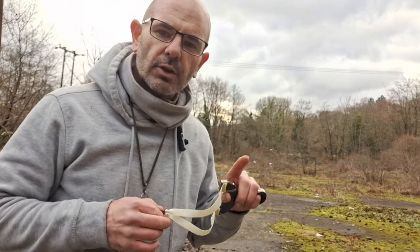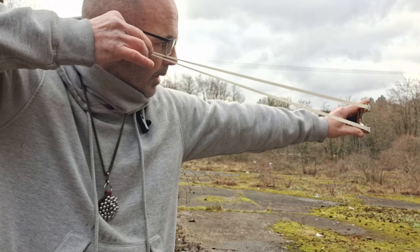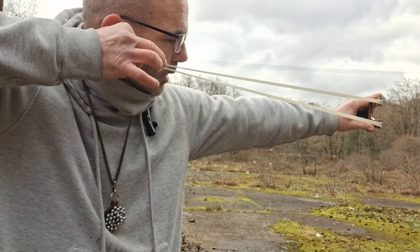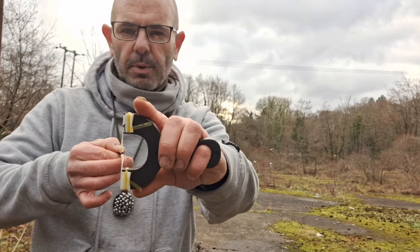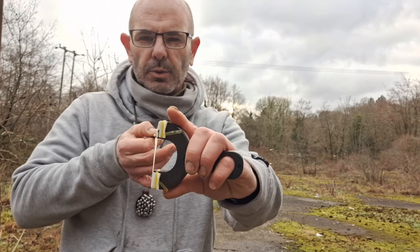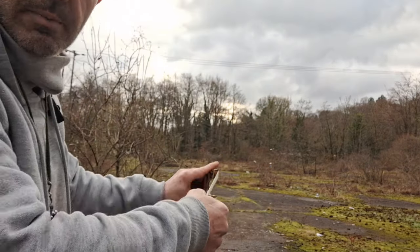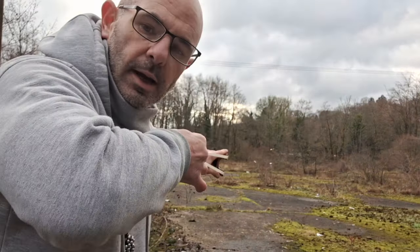If your shots are going high you want to take your anchor point up a bit. If your shots are going low you want to take your anchor point down a bit. Left and right you just need to move back and forth and work it out. Make sure those forks are square to the target, make sure the two bands are square one on top of the other so you're looking down them dead straight - so hard to show on camera.